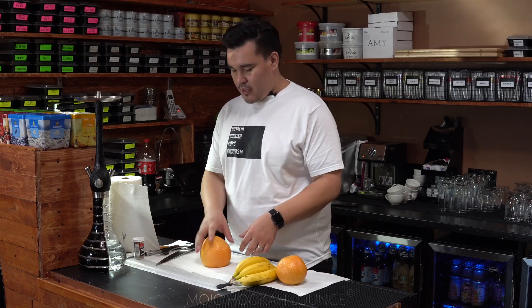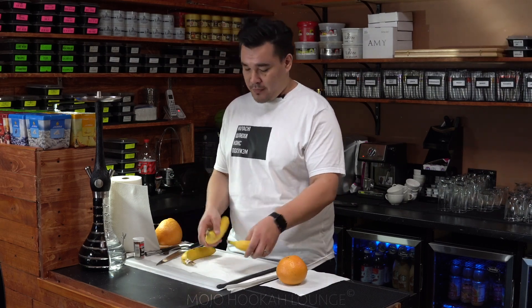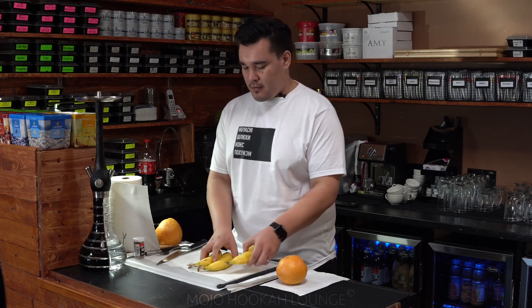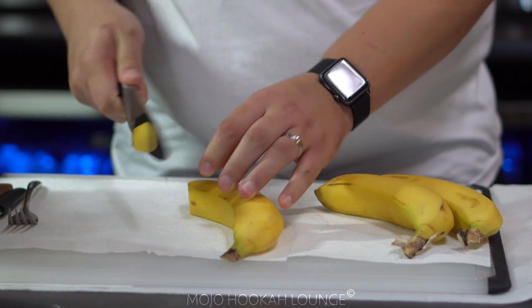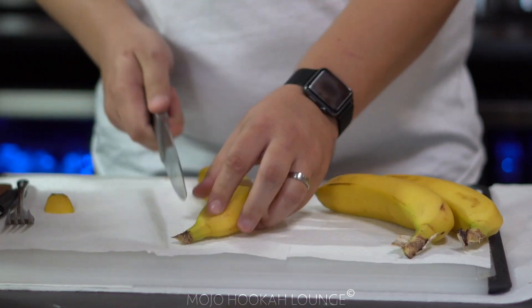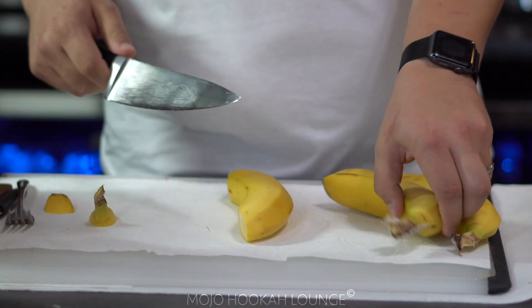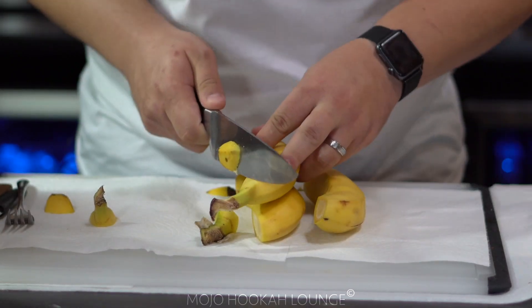Now what we're gonna do is take out the bananas, separate them, and cut them in the same length pieces. What I usually like to do is stack them on top of each other so I can make sure that they are pretty much even.